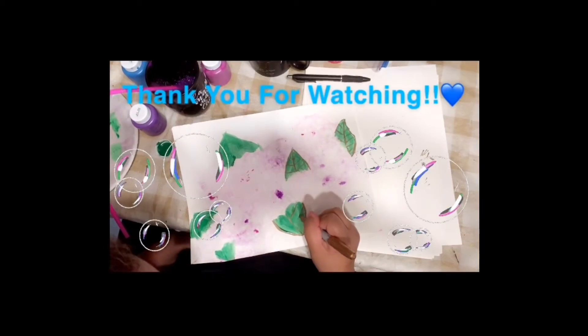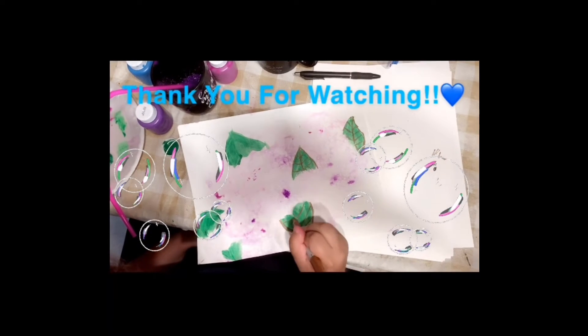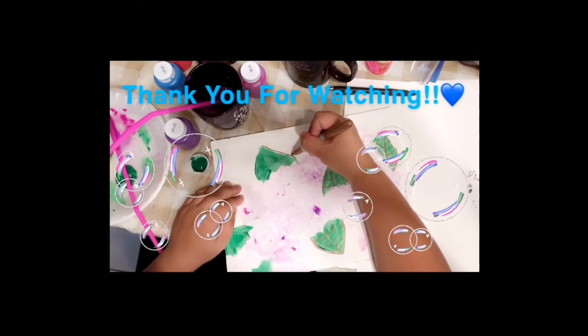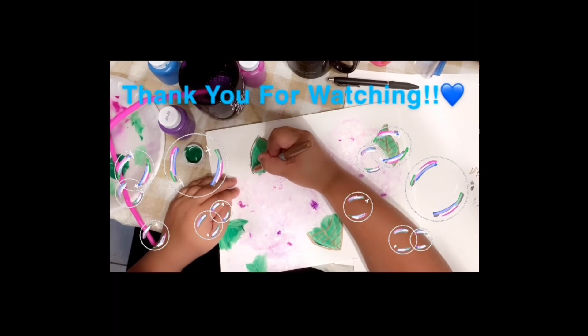You can get a gold marker or any kind of marker you want and make details on the leaves. Let it dry. We're kind of going for an abstract look — it doesn't really have to look like what you want it to look like.